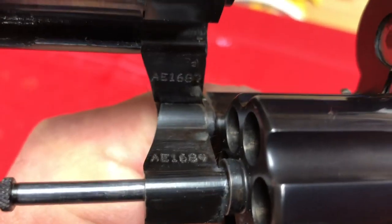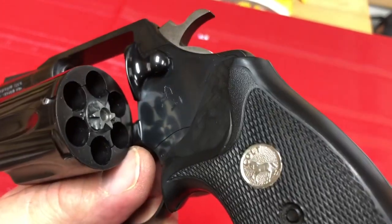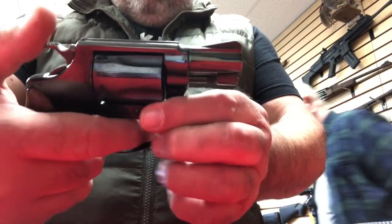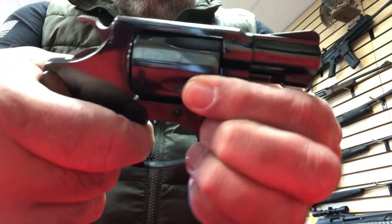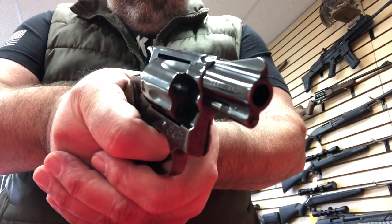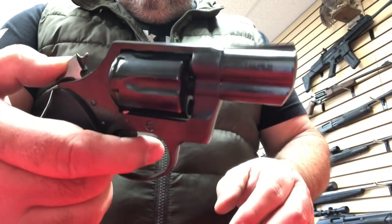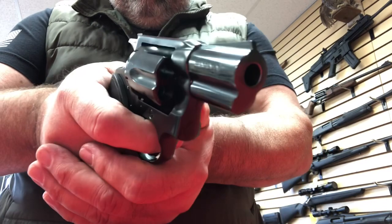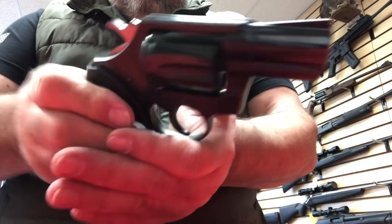Neither of these guns are inexpensive, but the Colt goes for more these days. Both are beautiful. Here I'm going to show you the lockup real quick — very, very tight on the Smith & Wesson, you don't have a lot of play, and a nice smooth easy-to-pull trigger. Comparing that to the Colt, the Colt locks up even tighter — I can't get any wiggle at all, no cylinder end play. Also a good trigger. Good stuff.